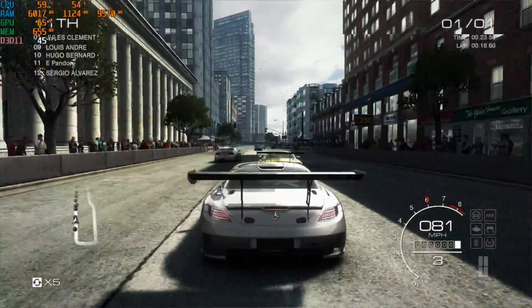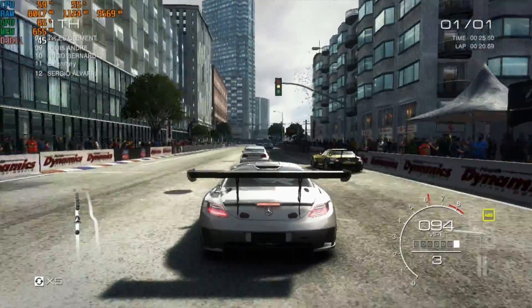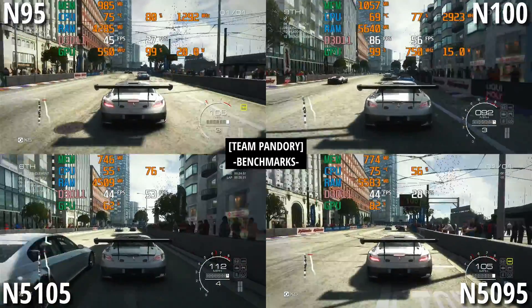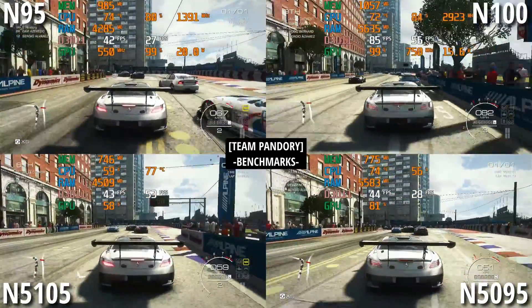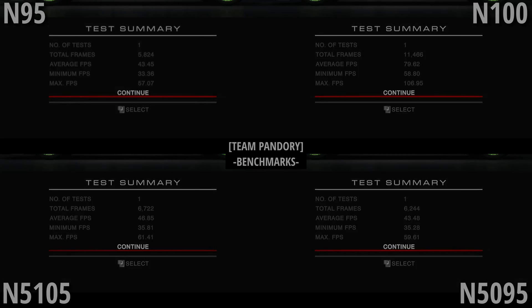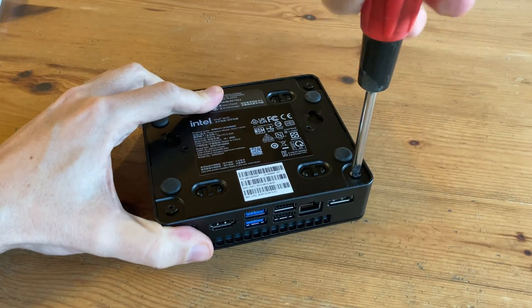We're going to throw in one more benchmark to show us exactly where this sits in comparison to other Intel budget mini PCs. The N6005 gives us a total of just over 6700 frames. In a video roundup last year, we tested a few others in the similar price range, and the N6005 performs similar to the N5105. But there may be something we can do to speed it up.